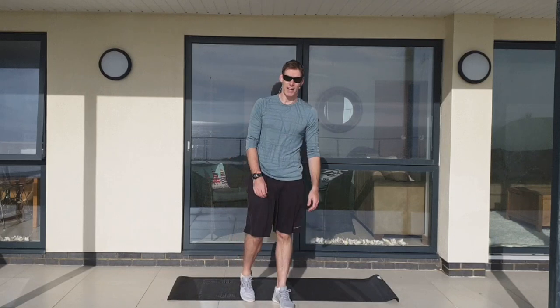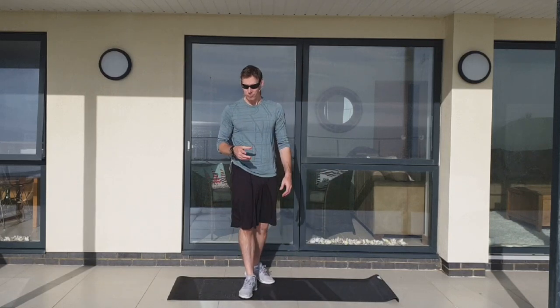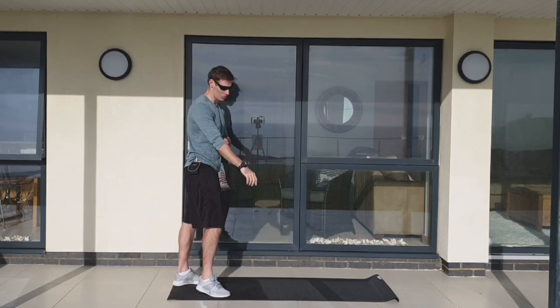We're going to go 50 seconds of work, 10 seconds rest — five minutes a round, two rounds, 10 minutes. You with me? Okay, let's do this.